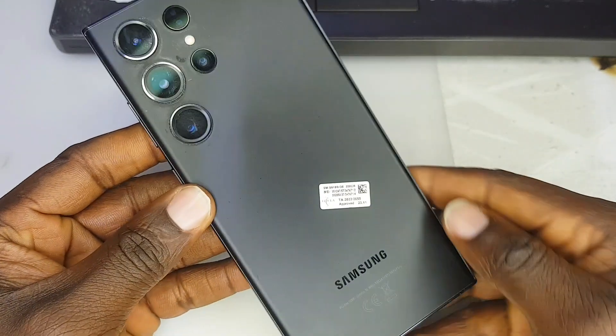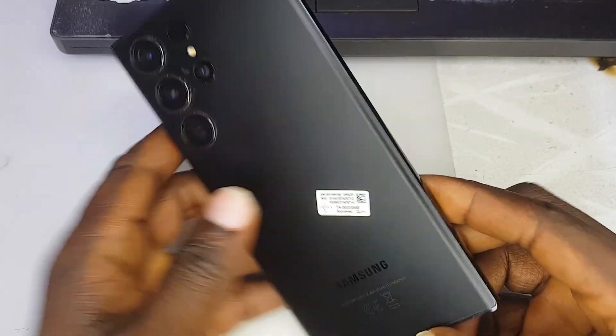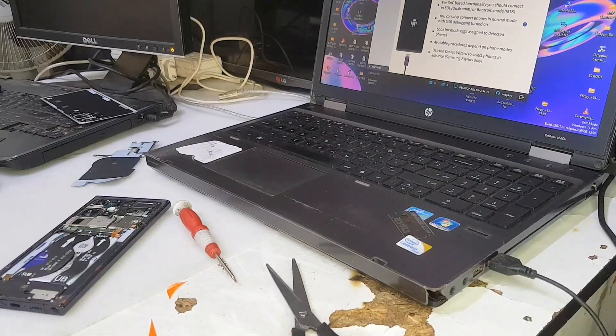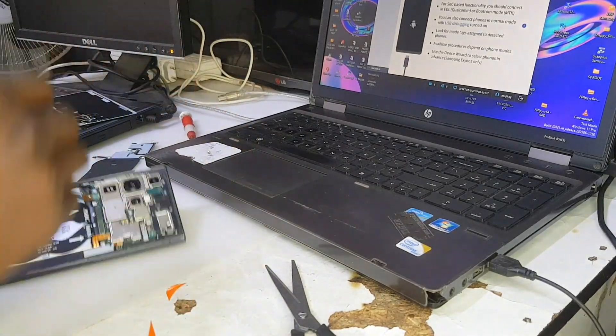The first thing you need to do is switch off the phone, and this back cover you need to remove it. You have to be very careful so you don't break it. Right now, as you can see, I'm done removing the back cover.